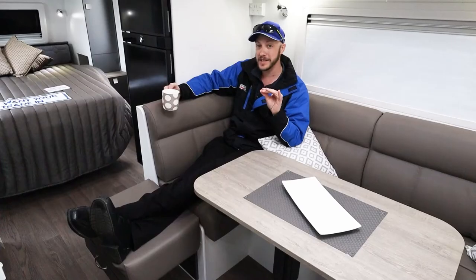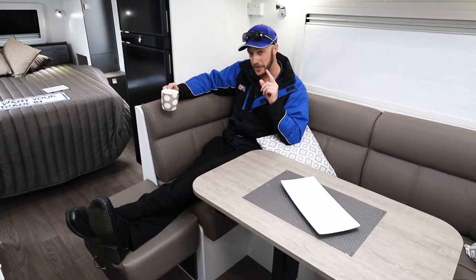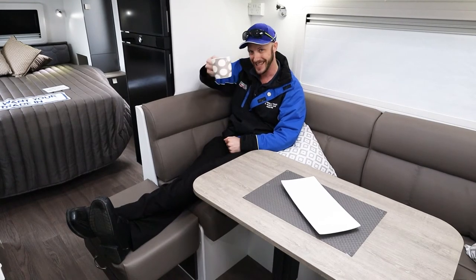So there it is folks — a look at the 20 foot 6 Concept Innovation. We have this van on an amazing special at the moment, so please make sure you send an inquiry today. We'd love to tell you much more about it. Thank you so much for watching folks, have a great day.